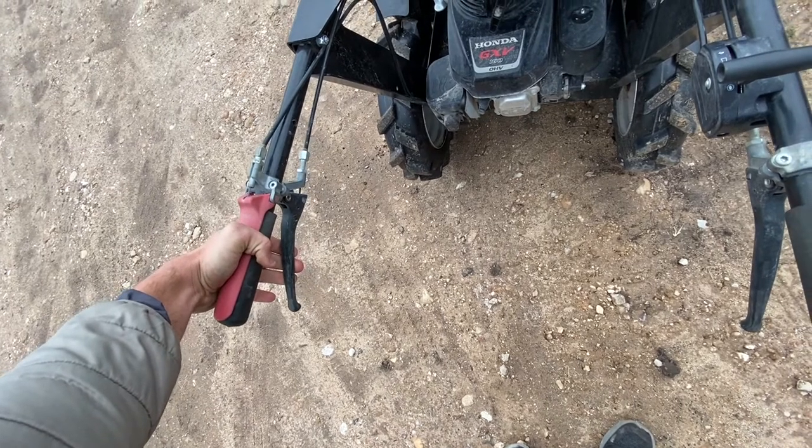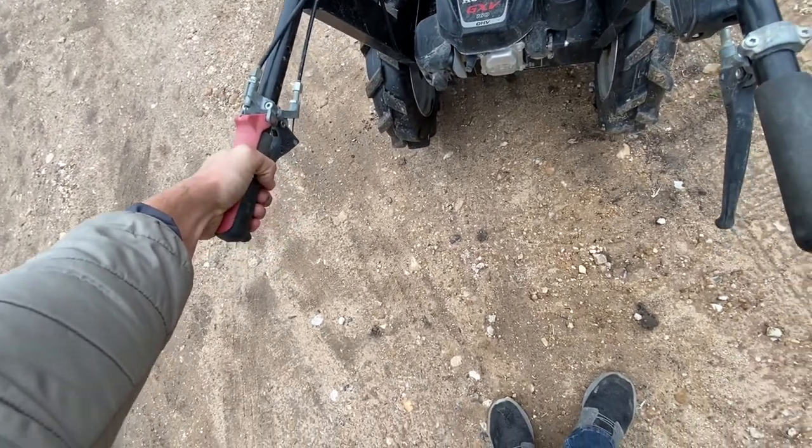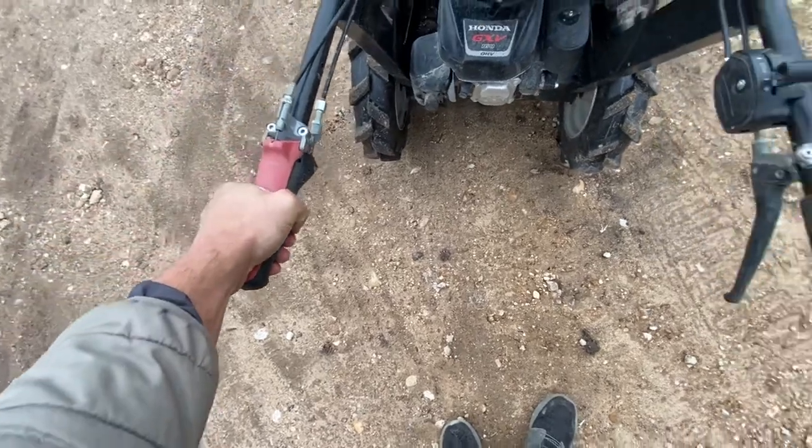So if you just slightly depress the clutch, it's not going to go as fast as if you press it down all the way — if that makes sense.